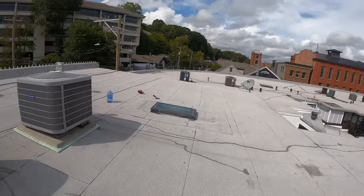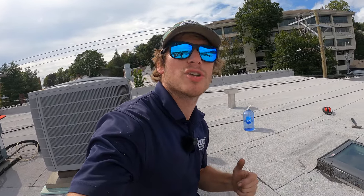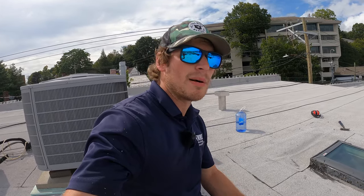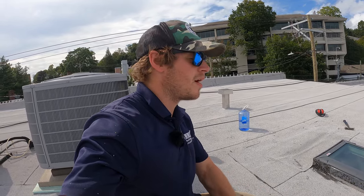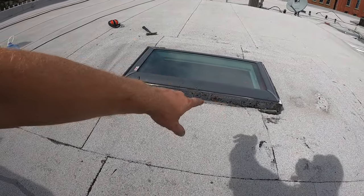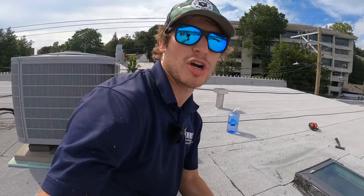Today we're answering how to replace a flat roof skylight. What we have here is a pitched roof skylight installed in a flat roof, and that definitely doesn't work. There are a couple of basics you need to know about skylights: is it a deck mount, which is for a pitched roof, or is it a curb mount, for a flat roof? A curb mount means the skylight should be mounted on top of a curb.